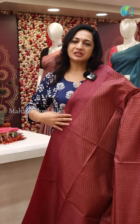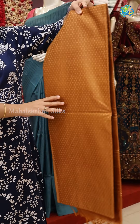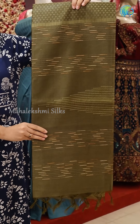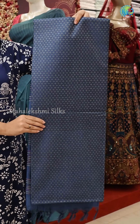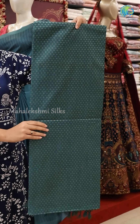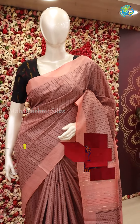Let's see how these colors are. The two borders are the same. If you want to buy these beautiful sarees, you can contact us at the contact number. We have online sales available. You can also find our latest updates on our YouTube channel. Please visit Mahalakshmi Silks and explore the collections.